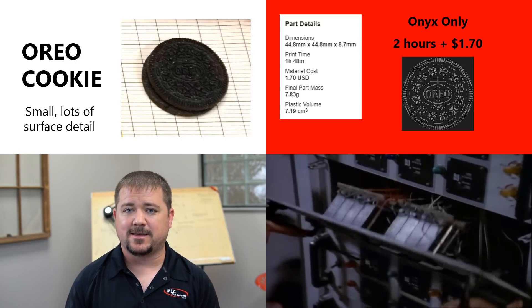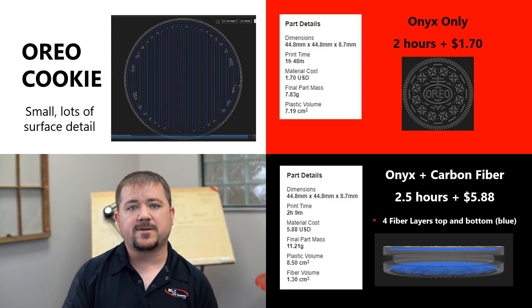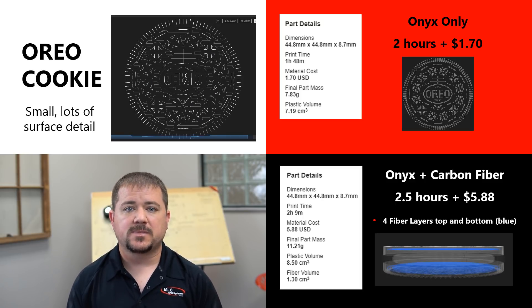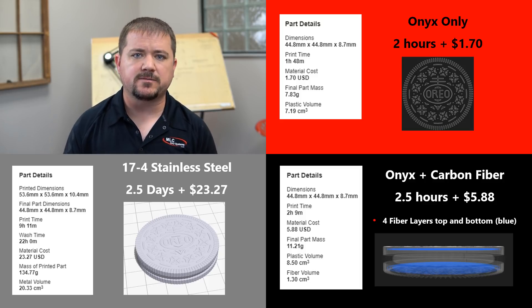If you need a stronger and stiffer part, we can make this a carbon fiber sandwich cookie — similar to what you see in aircraft panels — with four layers of solid continuous carbon fiber strands oriented at 45 degrees to each other, creating a composite weave. This could easily replace an aluminum part in terms of strength and stiffness. But if you need something really beefy, you could print it on the Metal X out of 17-4 stainless steel. It takes a couple of days through the wash and oven process, but the result is a completely custom, very detailed stainless steel part for about $20.